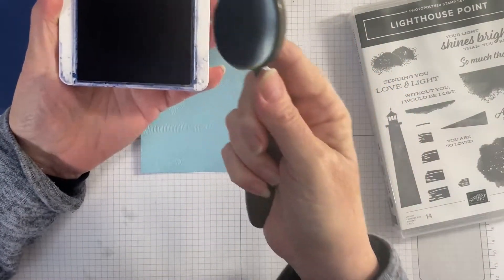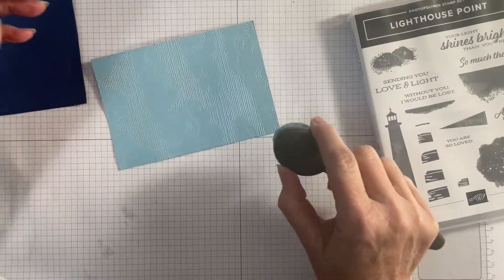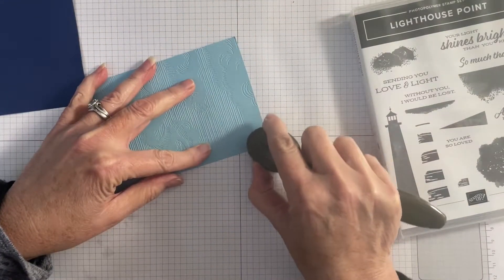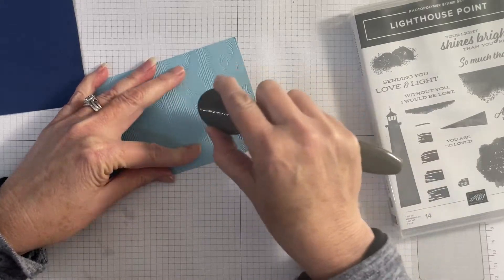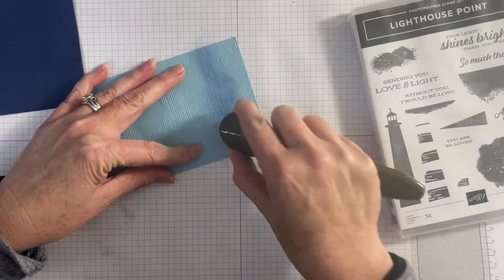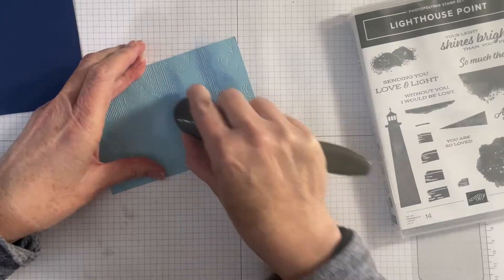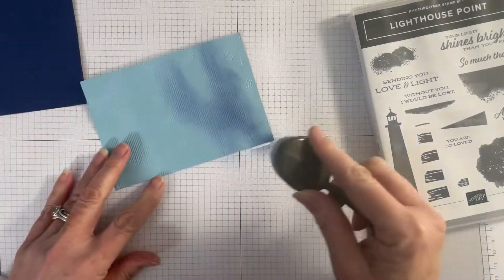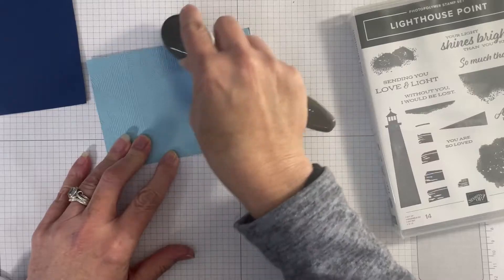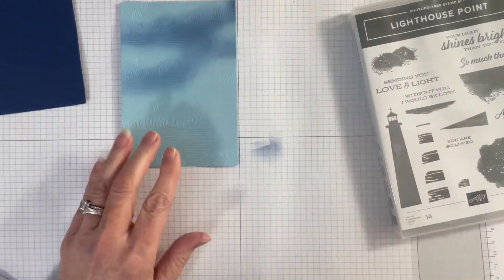The first thing I'm going to work on is this background piece before we get to the lighthouse. This piece is Balmy Blue. I'm going to come in with a blending brush and use my Night of Navy ink. I'm going to do a little bit of sponging around the in-between bits, not on the clouds. It doesn't matter if you go under the clouds a little bit because we'll be covering that with white ink anyway. As I come down I won't push as hard, fading it out so it's darker at the top - it could look like a stormy sky!